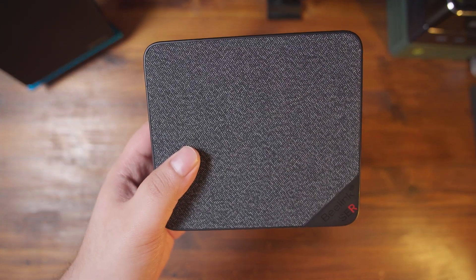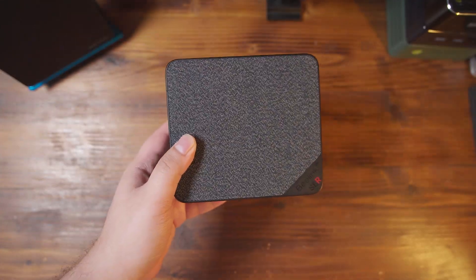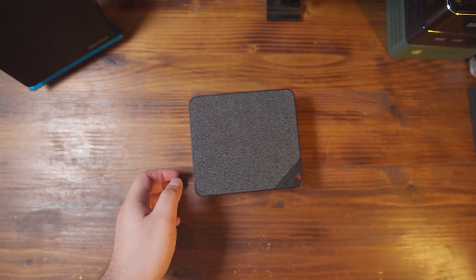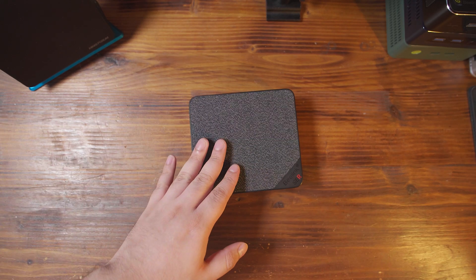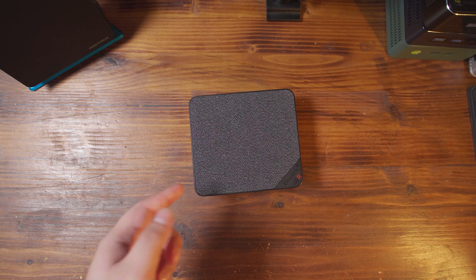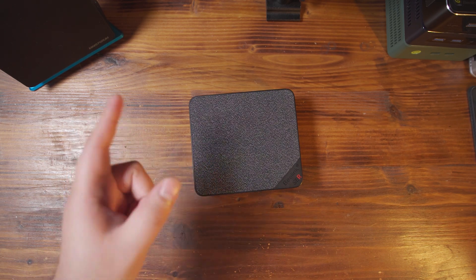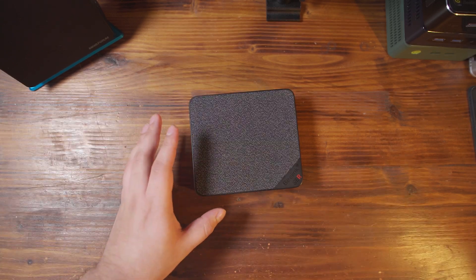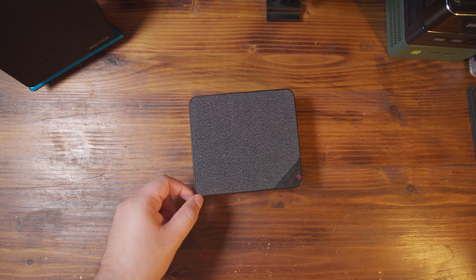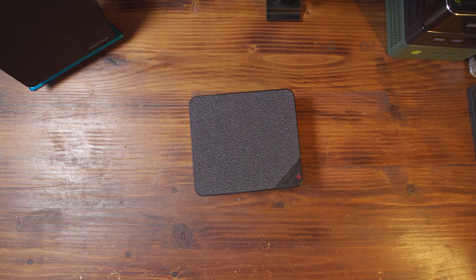What I want to do today is upgrade this Beelink Sur5 Max with 32GB of RAM — it currently has 16GB. The reason I'm upgrading it is actually for another project where I'm going to be using this as part of a server cluster, but I am curious to see if the upgrade from 16GB to 32GB will give us any meaningful uplift in gaming performance. We're going to take a look at some modern games and a few older games just to see what the numbers end up being like.